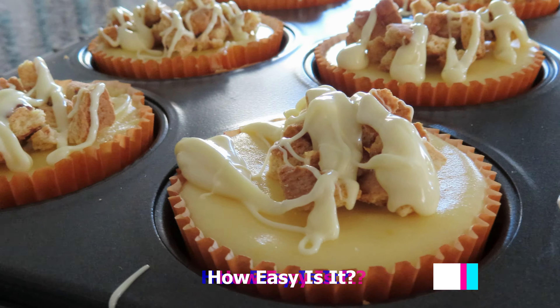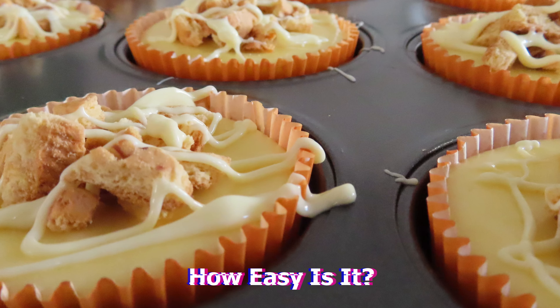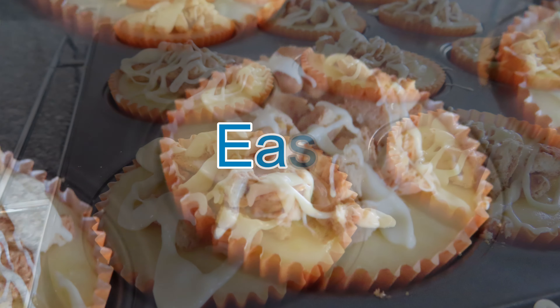Hey everyone, after almost 5 hours of waiting, the mini cheesecakes are ready to eat. Now to answer the most important question — how easy is it? Easy.